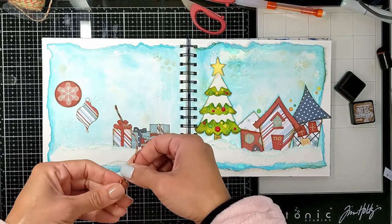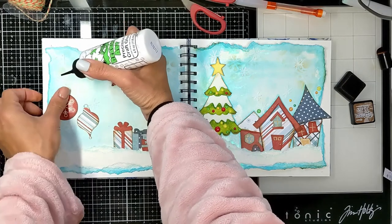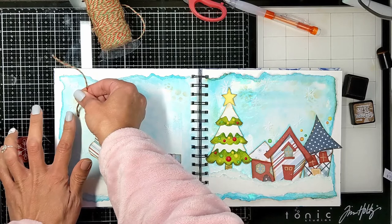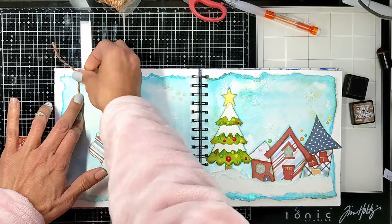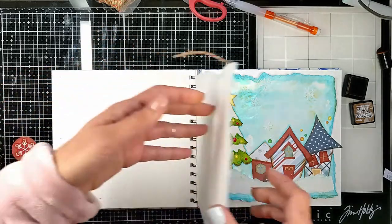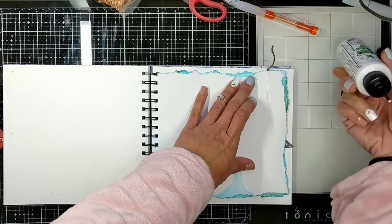I have a twine from Michaels that I use again and again — it's perfect for Christmas because it has craft paper color, green, and red. I'm going to stick it using my Crafty glue, flip it around the page, and secure it at the back with a strong washi tape. I'll glue it first and then add the washi tape so it's secure and doesn't move.